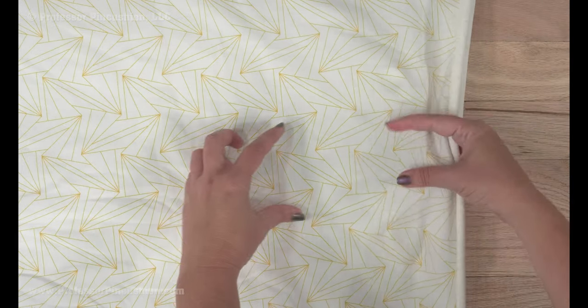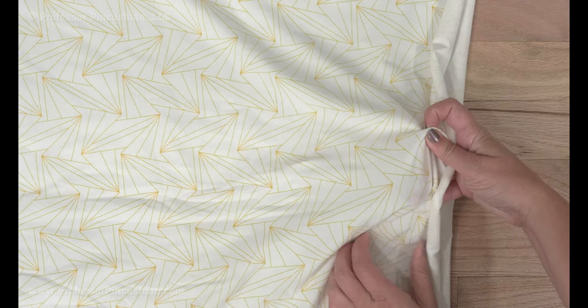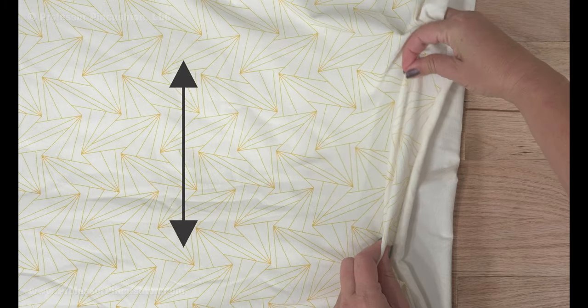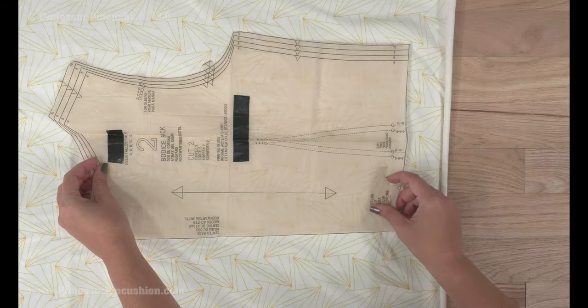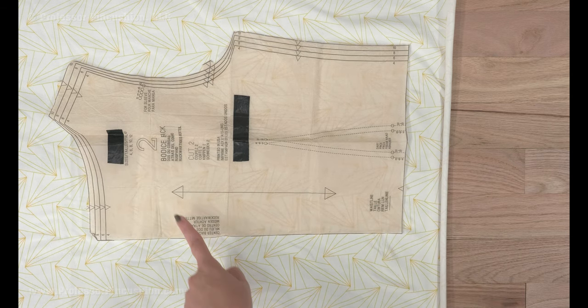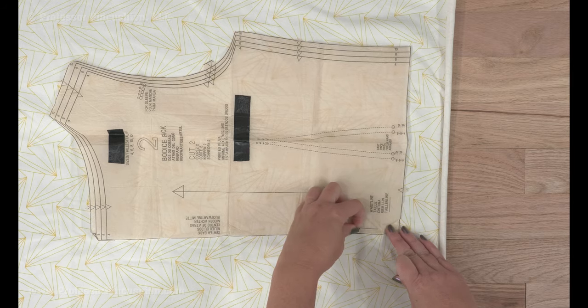First thing, make sure you're putting your pattern pieces on the fabric correctly. While knit can be stretchy all over, one direction should be more stretchy than the other. Place your pattern pieces so the direction with the most stretch goes around the body. This means the grain line and ultimately the zipper will end up on the least stretchy direction.